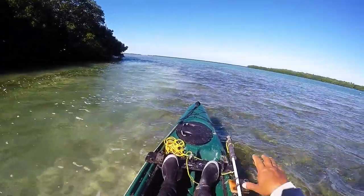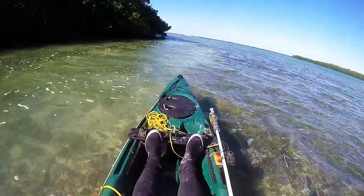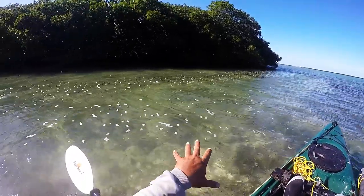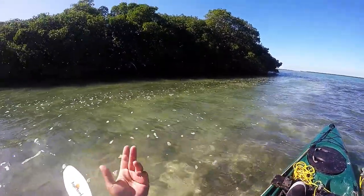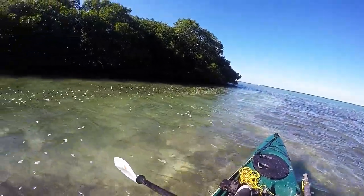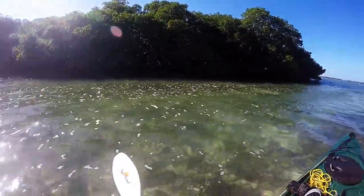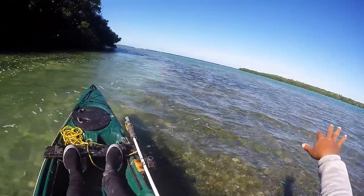One of my favorite spots to find pilchards, sardines, and mullet is along mangrove edges right alongside a main channel wherever there's water flow. These corner edges get deeper cuts - here it's super flat and then on this side it tapers down and gets deeper as you get close to the mangroves. When it gets shallow, bait gets congested in any deep spots like these corner cuts. They also like it because tidal flow moves food right through to them. Being alongside the mangroves gives them an escape route from birds and keeps them out of the sun so they can't be seen easily.